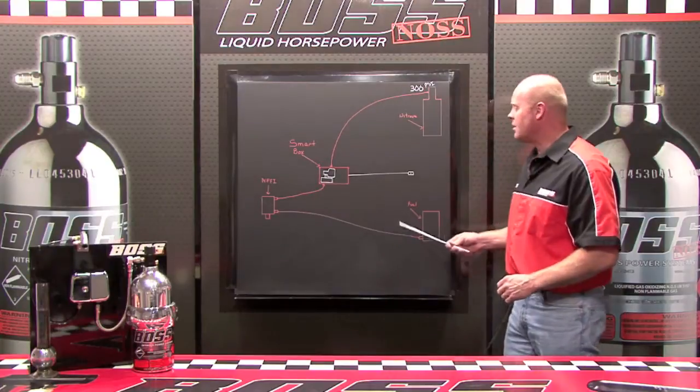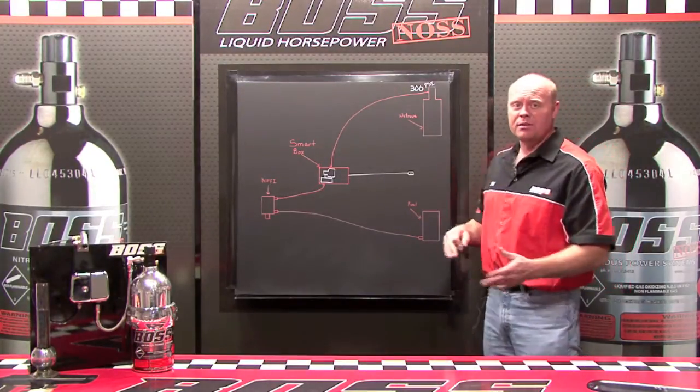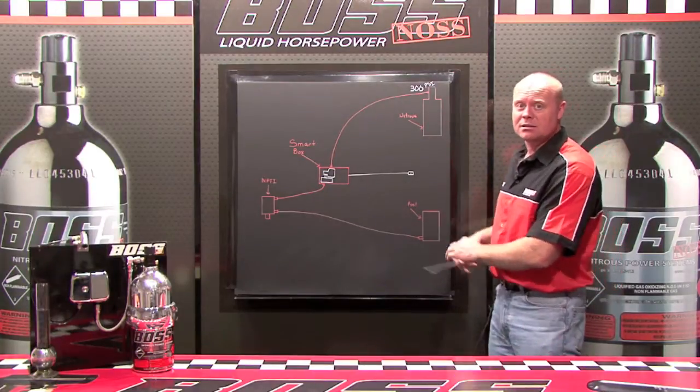Now behind me I have another diagram. This diagram is much more simple than the previous diagram. As you can see, there are a lot fewer components.